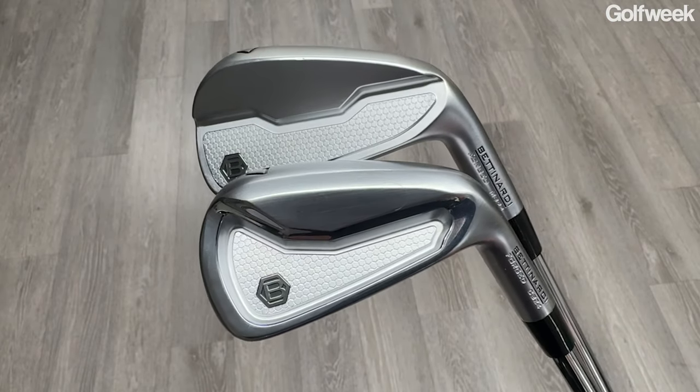This is the CB24 and the MB24. And if you like everything that Bettinardi stands for when it comes to putters — precision craftsmanship, the use of high-end materials, classic design — then this is probably going to be an iron set that you're going to want to learn more about.